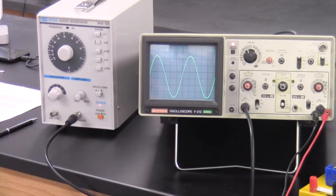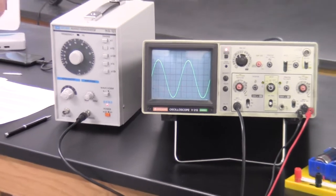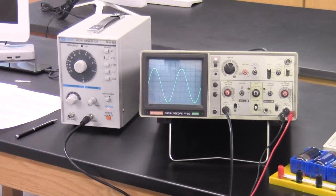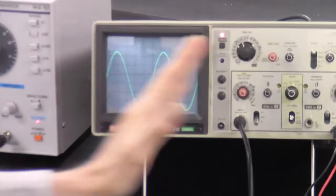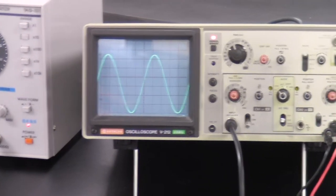Before we go to the last part, this is the only time you'll be dealing with measuring time. We're going to check whether the time axis is calibrated and how close to calibration it is.